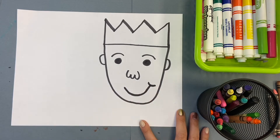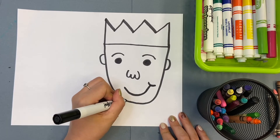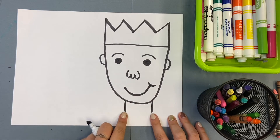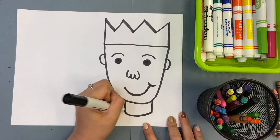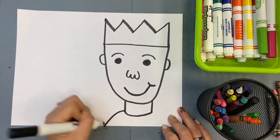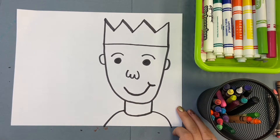Now, when I'm done with my face, I need to draw my neck. So in the middle, underneath on this bottom, I'm going to draw two straight lines and then a curved line. And then I'm going to draw my shoulders right like that.